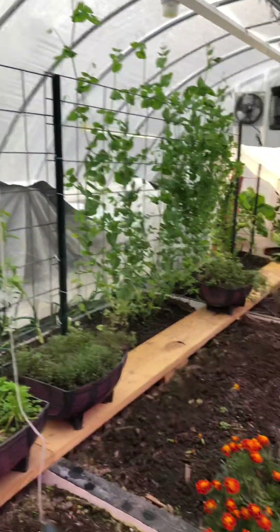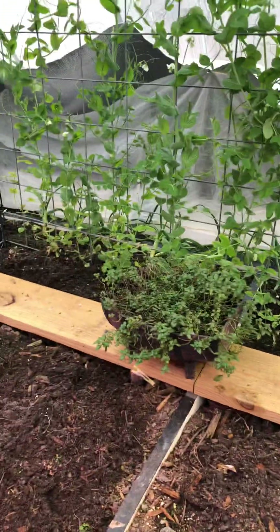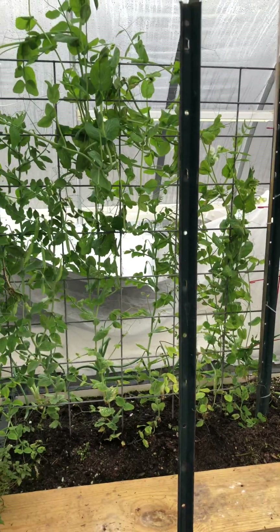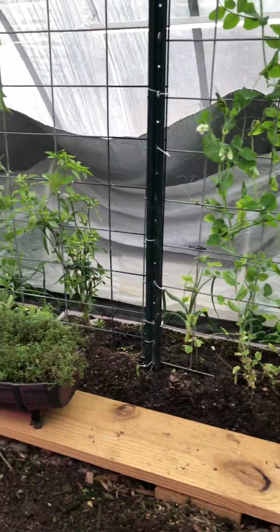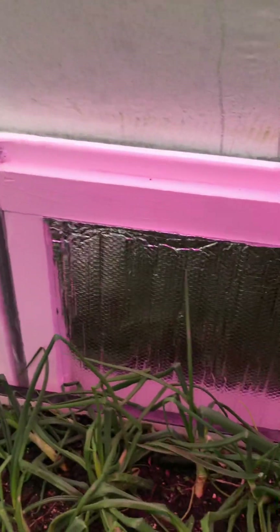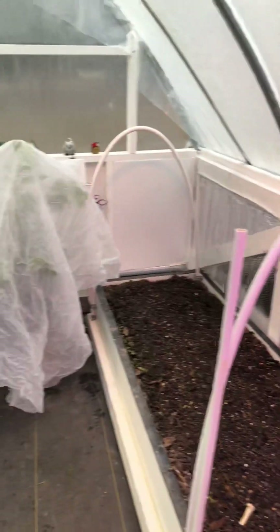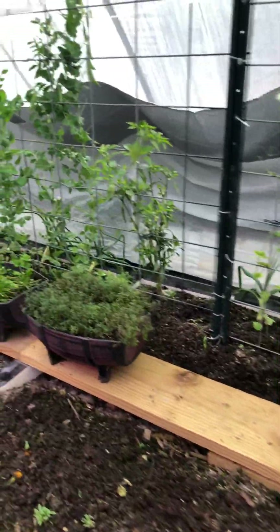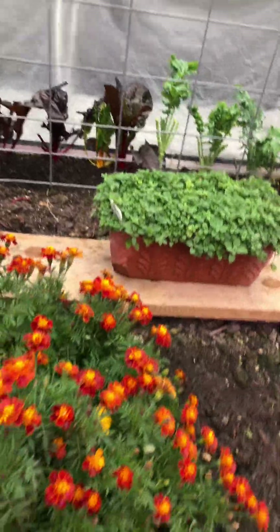I'm going to put the blanket over the cattle panel and use these posts here to hold them up since I don't have plants to support it — I've got three posts down there. Last year I put plastic up under the bows, then the frost freeze protection blanket, then six mil plastic, with bubble wrap on the sidewall to help shield — and it really did work. We'll see how this middle section does without the plastic. Thanks guys for watching, I'll see you on the next video.